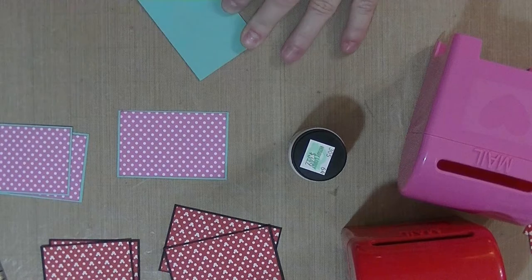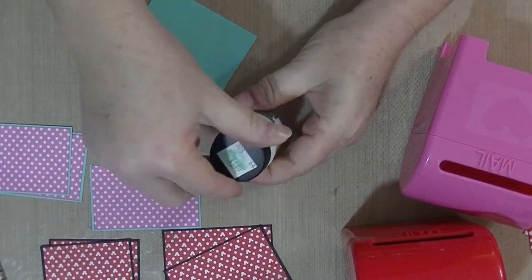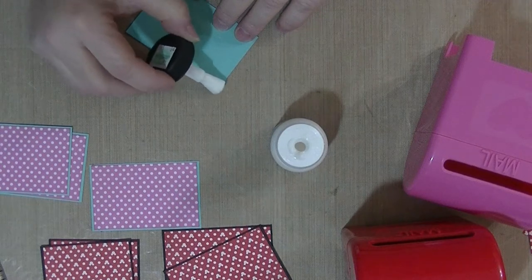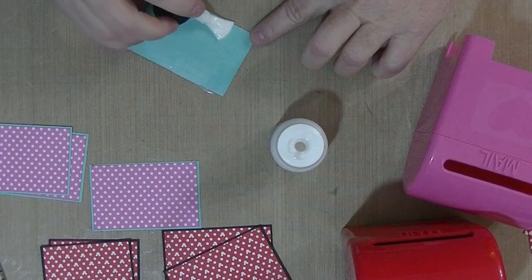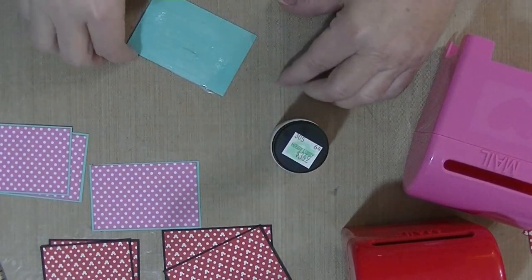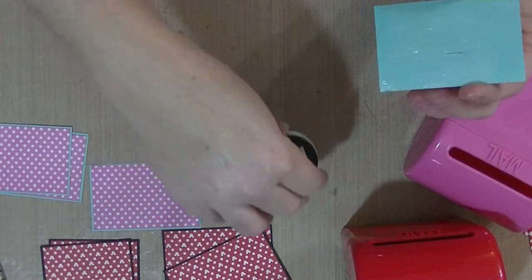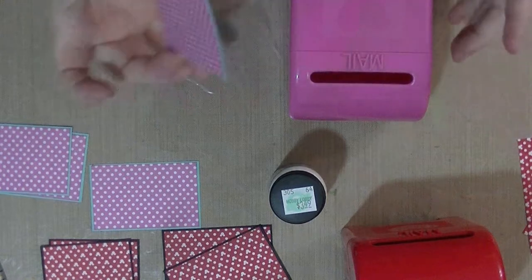This matte medium actually has a brush applicator inside, which I really like. Sometimes you need the little squirt bottle and sometimes you actually want to brush it on, so I can get really good coverage all the way to the edge. I'm getting it really good, getting some in the middle as well, and I'm going to put this on the front of our box nice and centered.